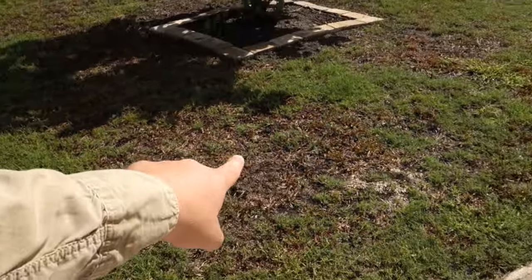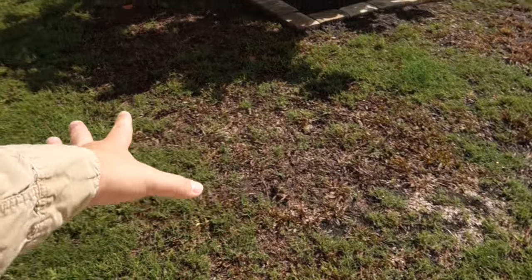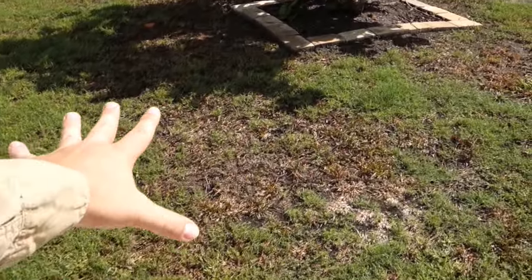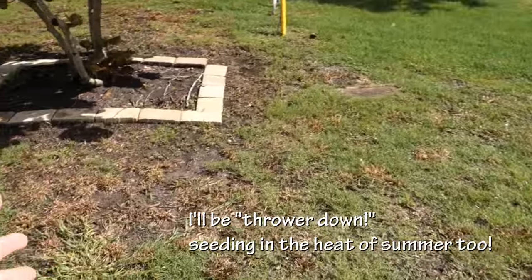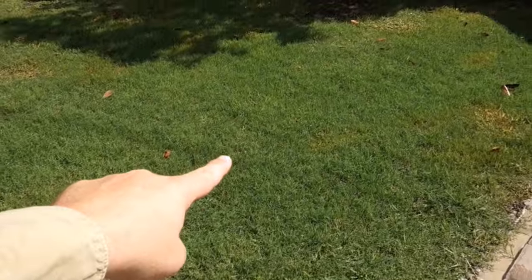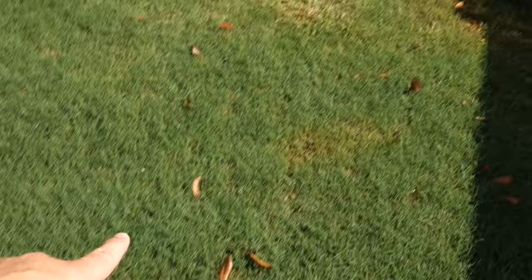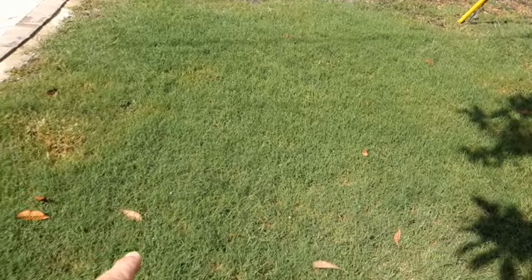A question I get often: what do I do in areas where I killed all the weeds and there's no grass? What I'm going to do here is allow this Bermuda to do its thing and take over on its own — just through proper fertilization practices and proper irrigation all through the summer — so that eventually it'll fill in. You can see I had a few spots where I sprayed some weeds, so there's some dead area there. But for the most part, this patch right here is just gorgeous.